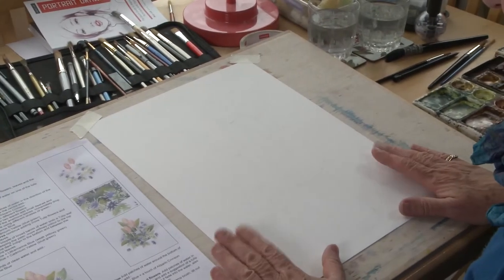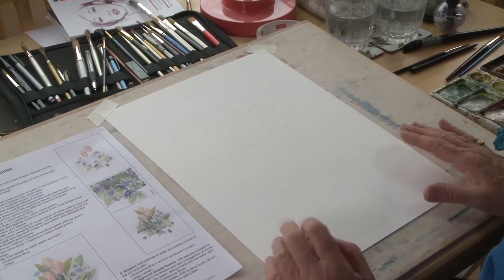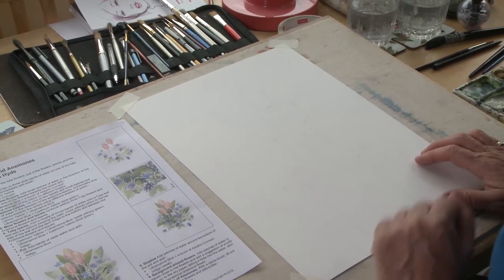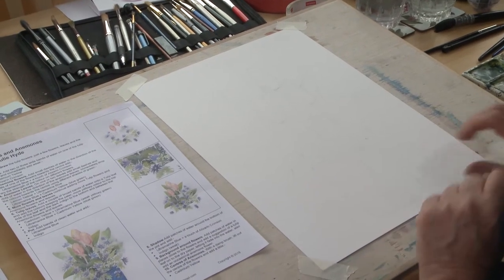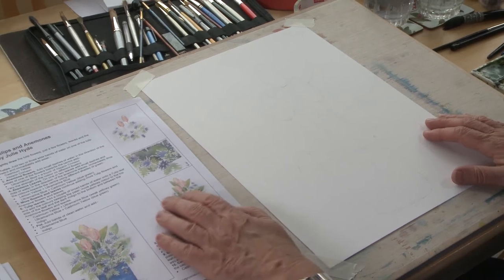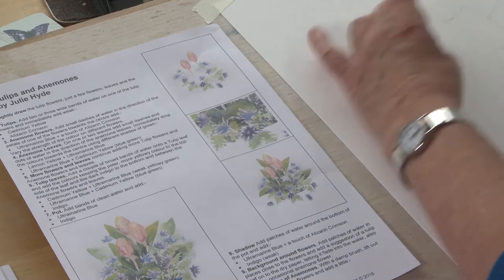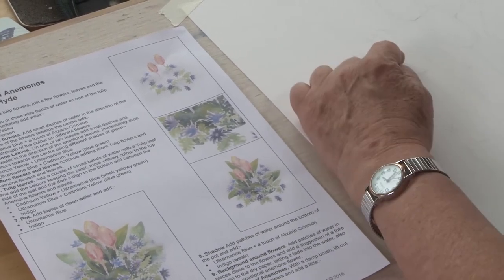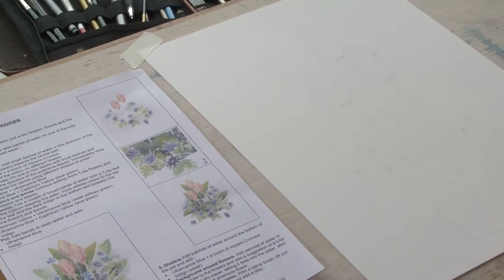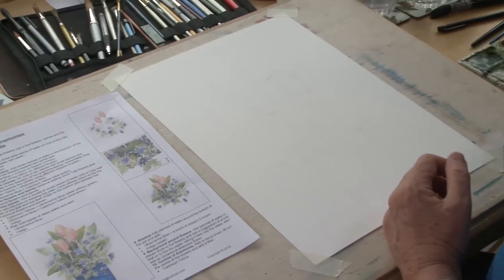I'm actually using Buckingford 300 gram paper for this, which is just a normal watercolor paper. You always have to use watercolor paper - you can't use cartridge paper because the paint won't run properly onto that. So for colors, we're going to stick to some pinks and very pale creams for the tulips themselves. The tulips here are going to use a little bit of Alizarin crimson and a little bit of pale yellow into them as well. The rest of the colors I'll explain as we go.